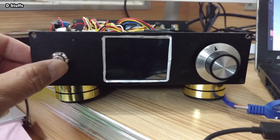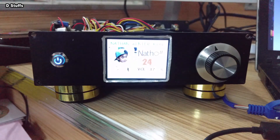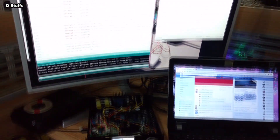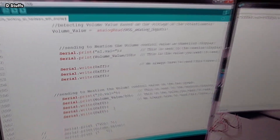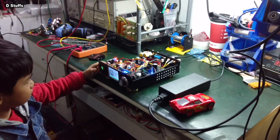The other thing the Arduino does is provide a good Human Machine Interface, or HMI, with a nice Nextion 2.4-inch LCD. This is another awesome feature of the build.